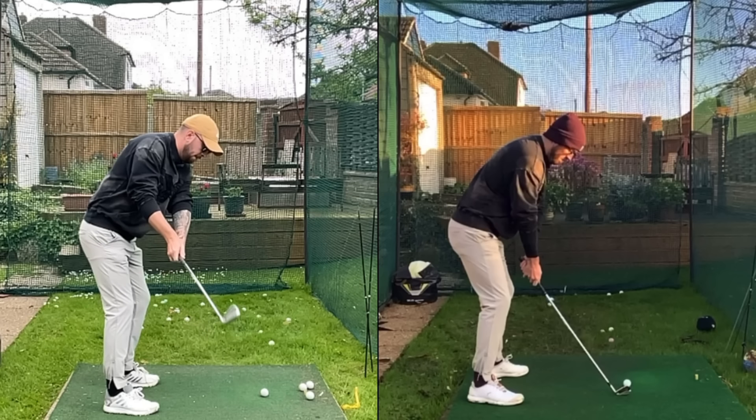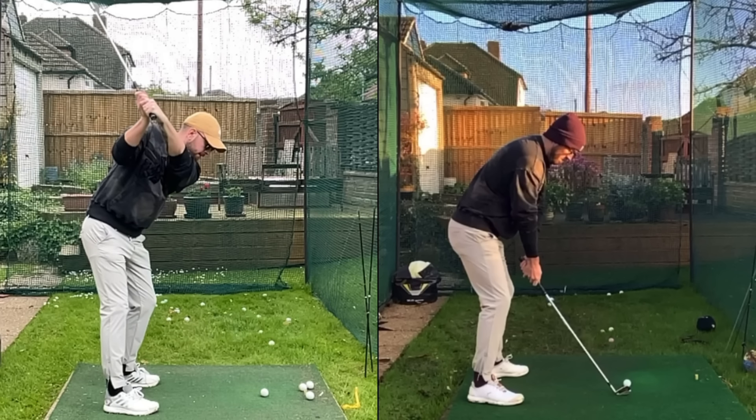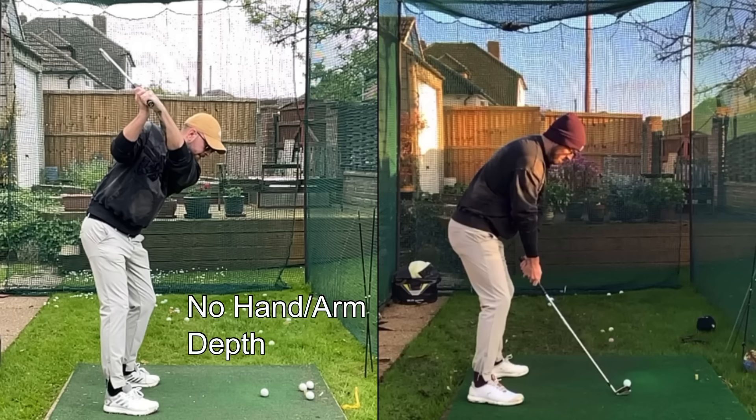The first fault I see with players all the time is having no depth to the hands and arms at the top of the swing. If I draw a line from the butt of the club dead straight down to the ground, you can see how they're over my toes. More depth means more behind; less depth means more on top. Hands over the toes — that is a lack of depth.